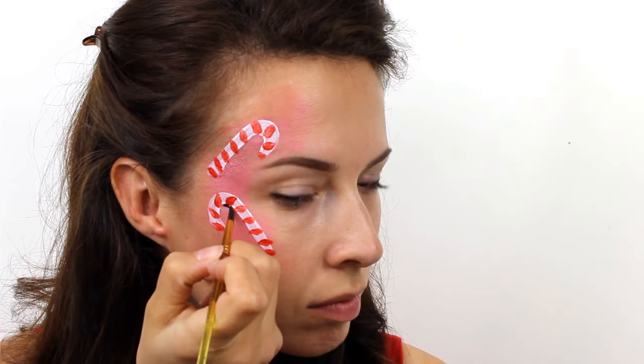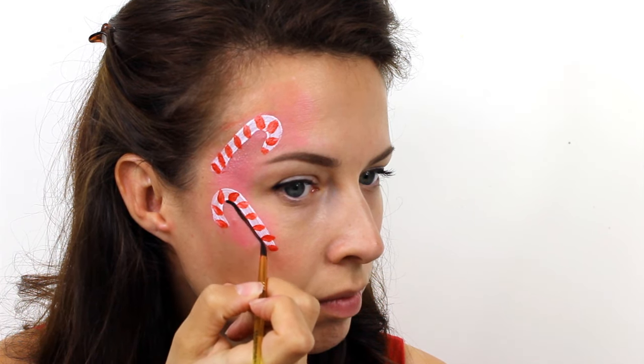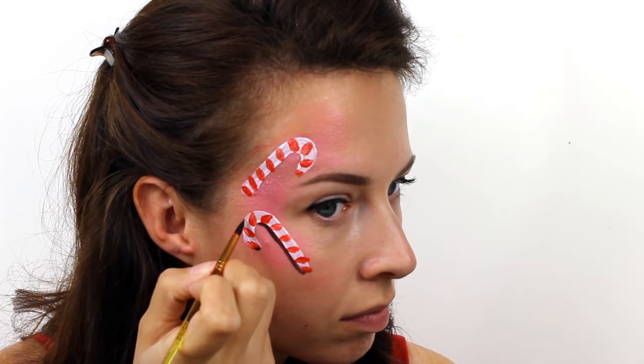Next take Snazaroo black and add a very thin shadow on the underside of each of the candy canes. This will help them to really stand out against the pink background.